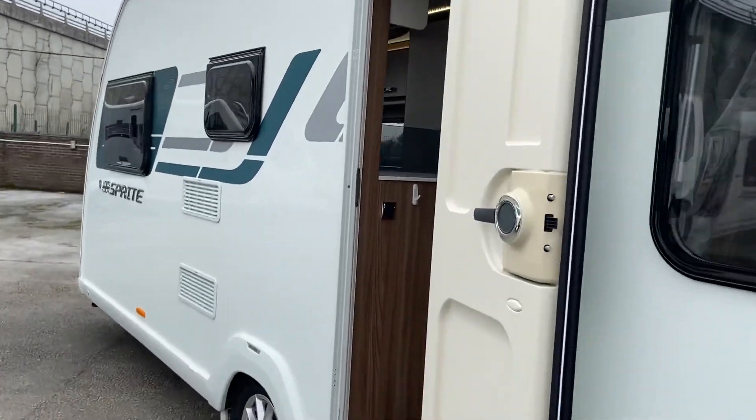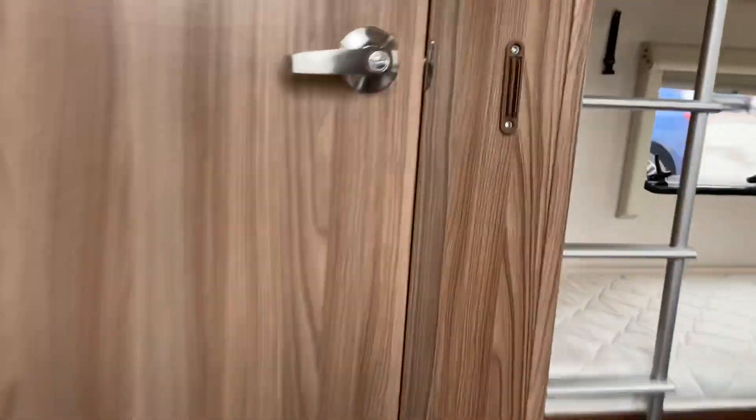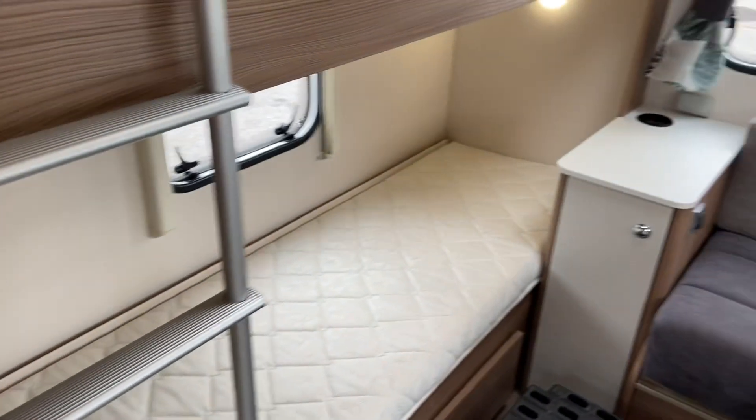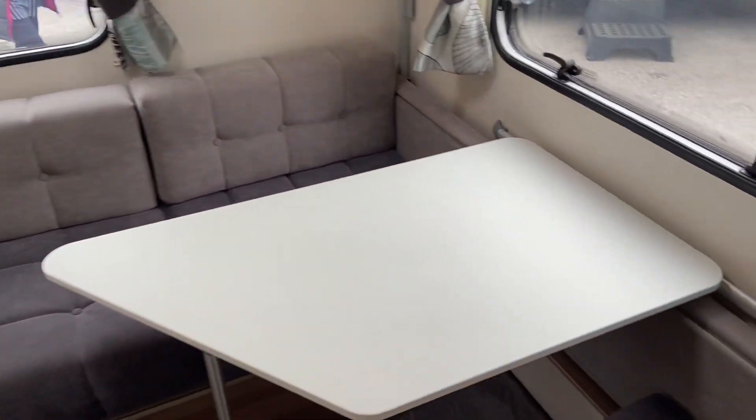Now let's show you inside the Major 6 TD. It's got a few optional extras — this one has got the option of the Impala fabric.